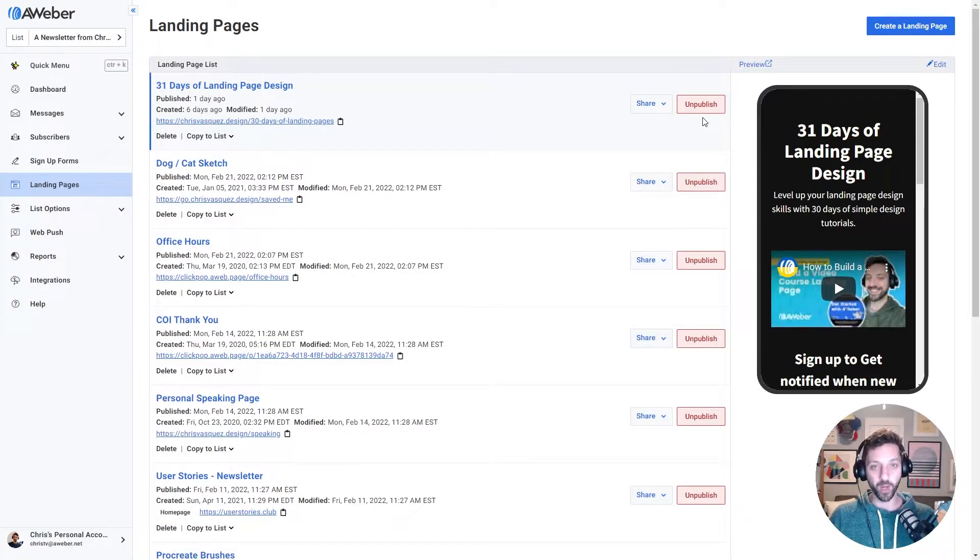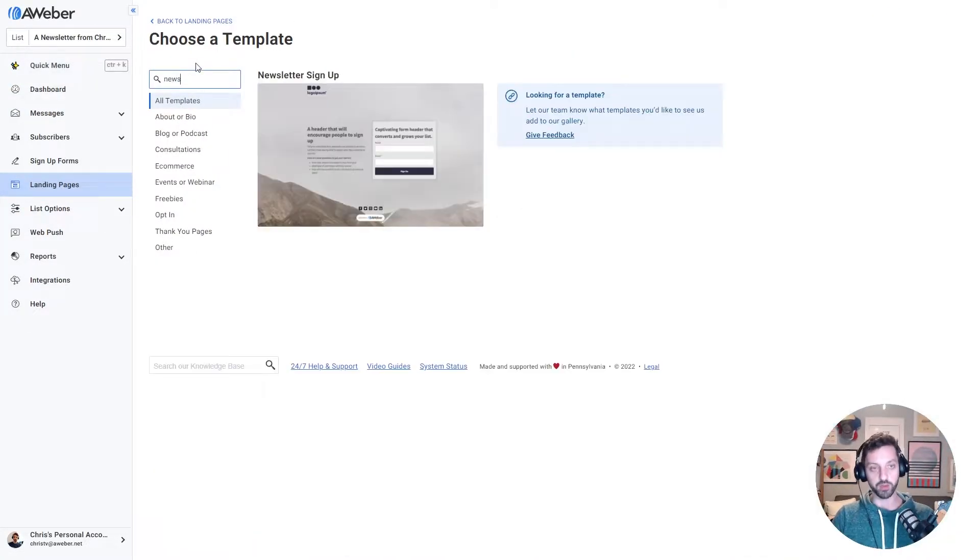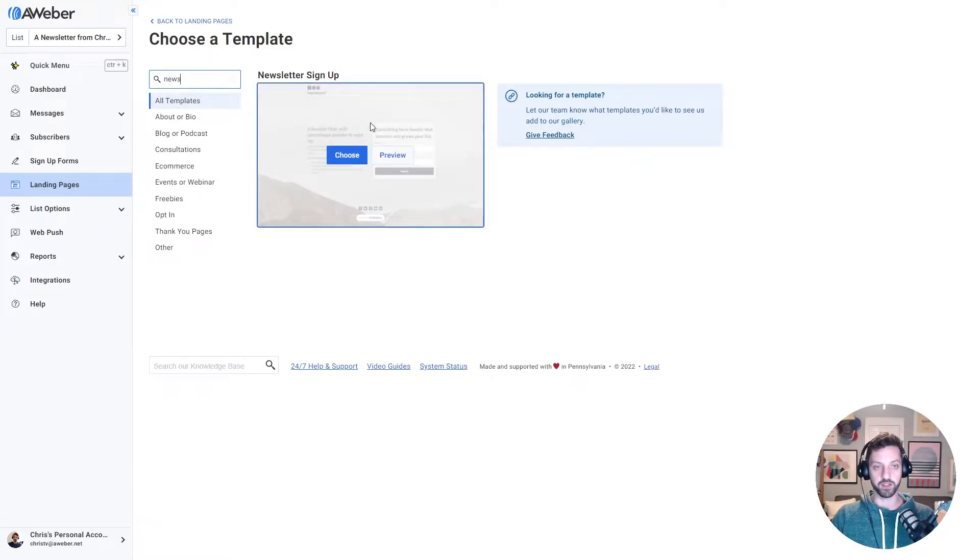I'm building this page in AWeber, which is an easy to use, powerful tool for building out landing pages, sending newsletters, and building automated email sequences for your business or project. I'm gonna click 'Create a Landing Page' and then search for 'newsletter' because I'm gonna start with this very simple signup form, and I'm gonna choose this template.